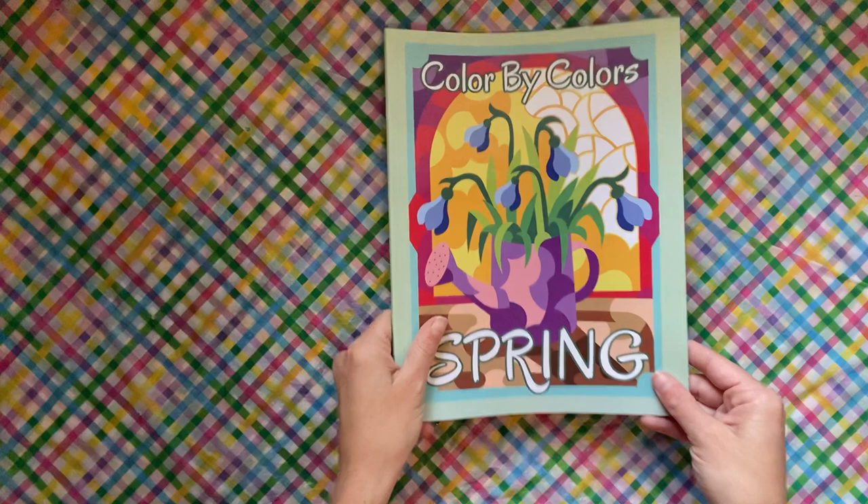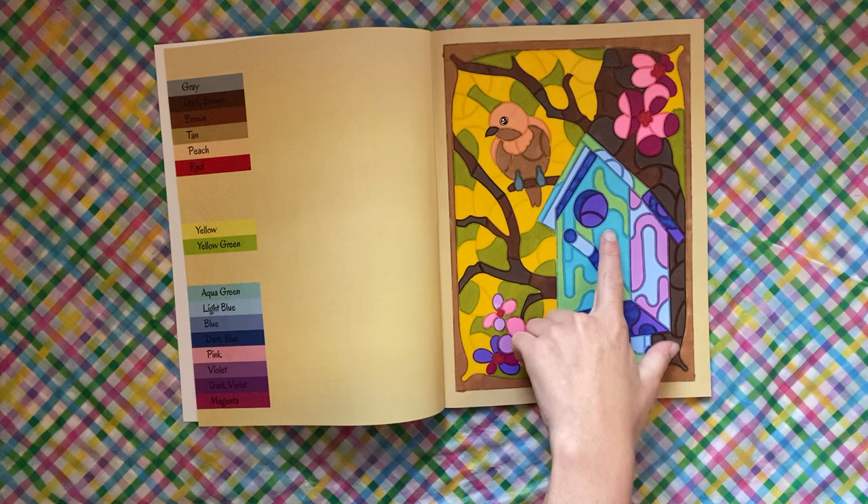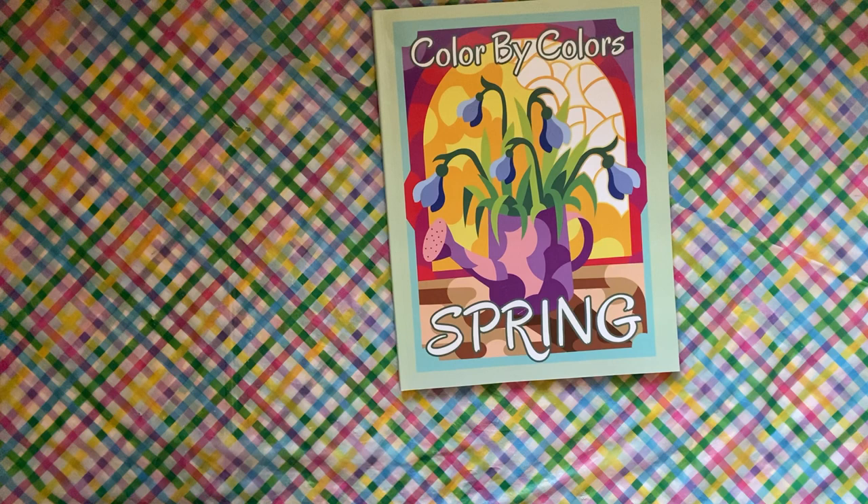We have Color by Colors Spring by Kira Shershneva, and I did this one. I actually think it turned out super pretty. It was supposed to be aqua green but I just went with a light green instead, and I think it looks pretty cool.